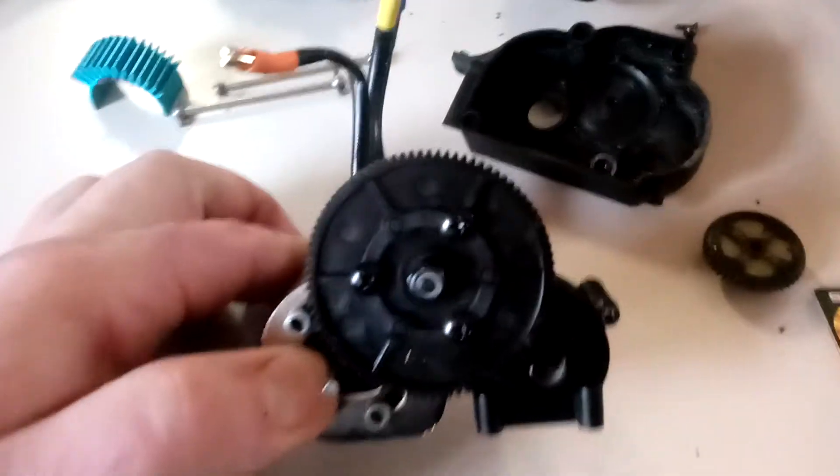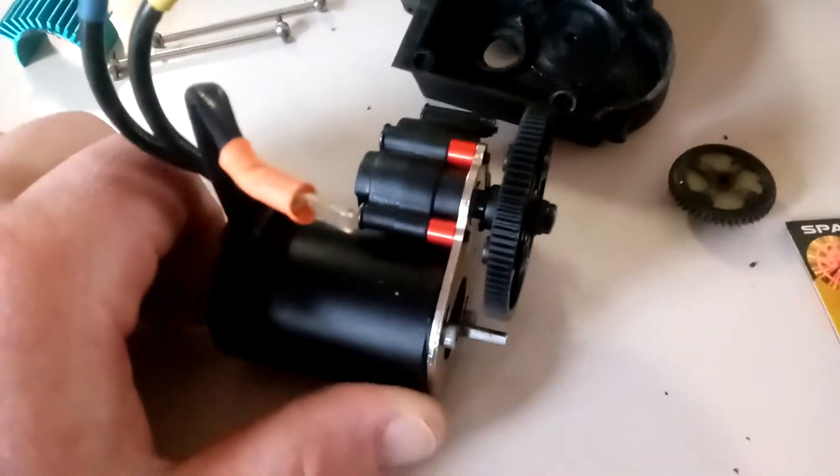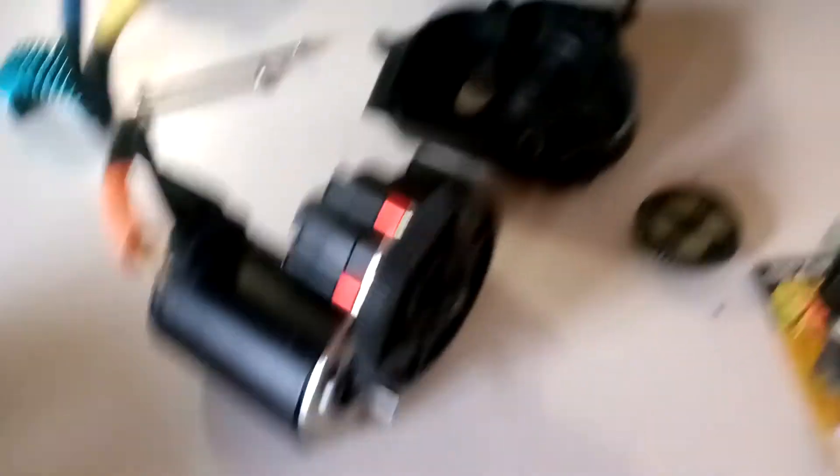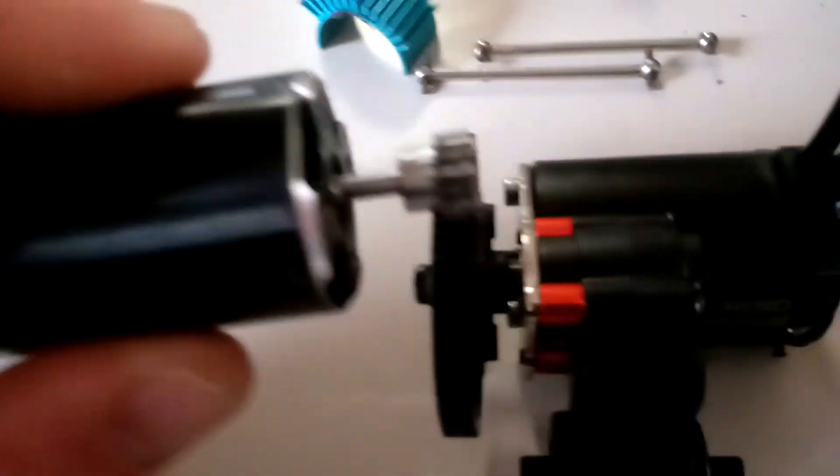A couple other things I want to mention real quick: this gear uses a 0.06 mod pitch, which is the same pitch that you get with the stock gearbox.